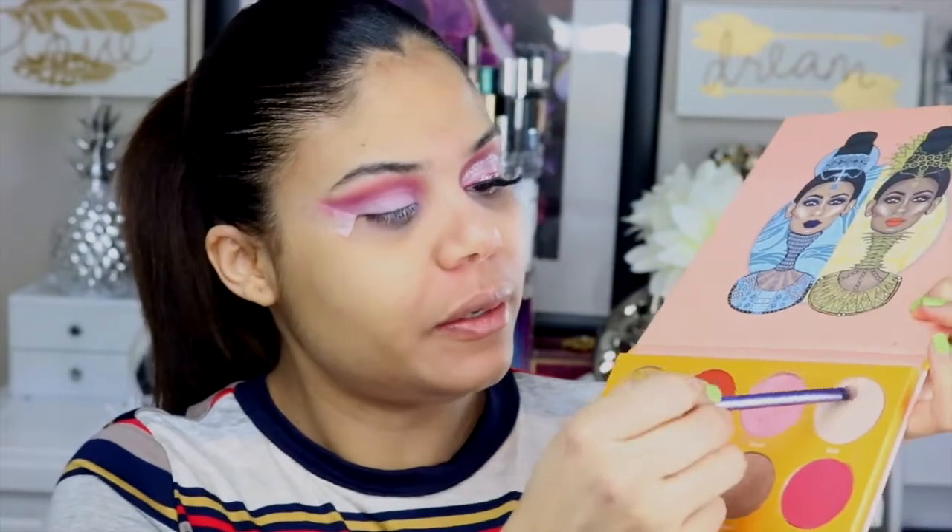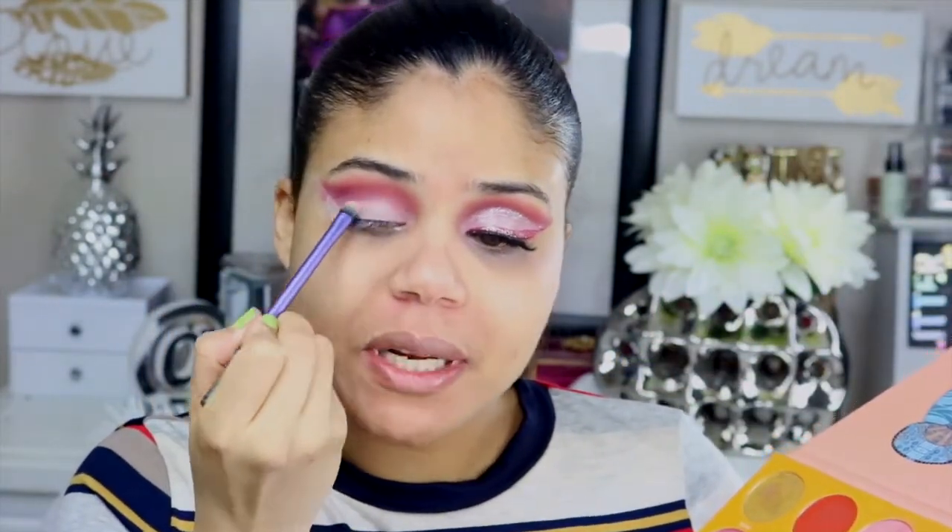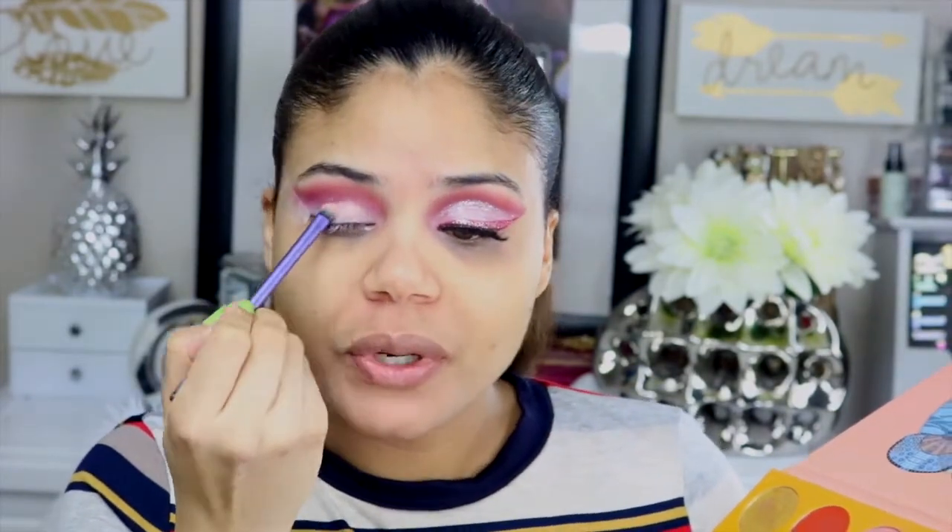Ya que tenemos esa sombra aplicada, ahora vamos a cortar la almendra del ojo. Voy a tomar este primer de NYX en tono blanco. El corte no tiene que ser tan preciso, un poco decente, porque vamos a aplicar otra sombra y no es exactamente un cut crease. Luego voy a tomar esta paleta de Judy's Place y el tono vainilla para rellenar toda la almendra del ojo y sellar ese producto en crema. Esto es una sombra mate.